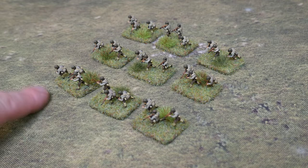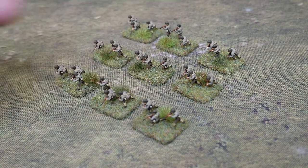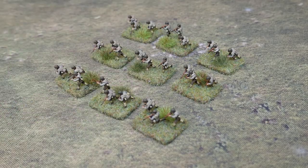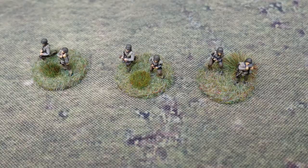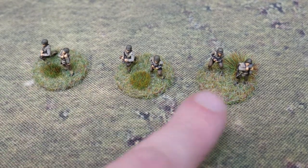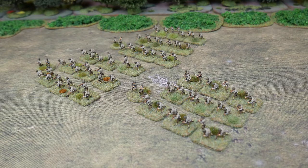Three of these section bases comprise our platoon, and then three platoons comprise the company for a total of nine sections. With three figures on a base we are looking at 27 figures for your basic company. It then follows that for the full battalion of three companies we require 81 figures to represent the riflemen. However, we will also need a company commander for each company as these are important in the game for issuing orders. These are represented on the tabletop and can be done in any way you like — from a single figure to a group of figures. I decided to use two figures on a two pence piece, making them visually different from the rectangle three-man section bases. This brings my total of figures required up to 87.